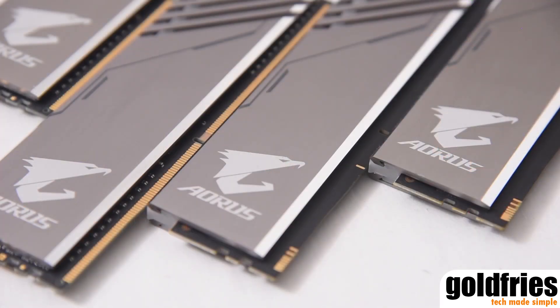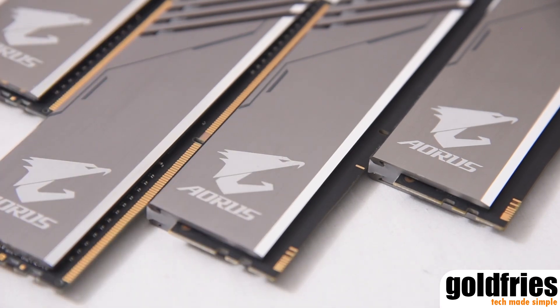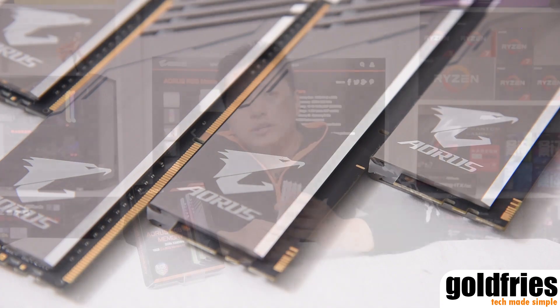So now let's have a closer look at the products. These two are the DDR4 modules. As you can see, the pin contact points are from end to end. While the other two here are the RGB dummy modules that have contact points only for the RGB.